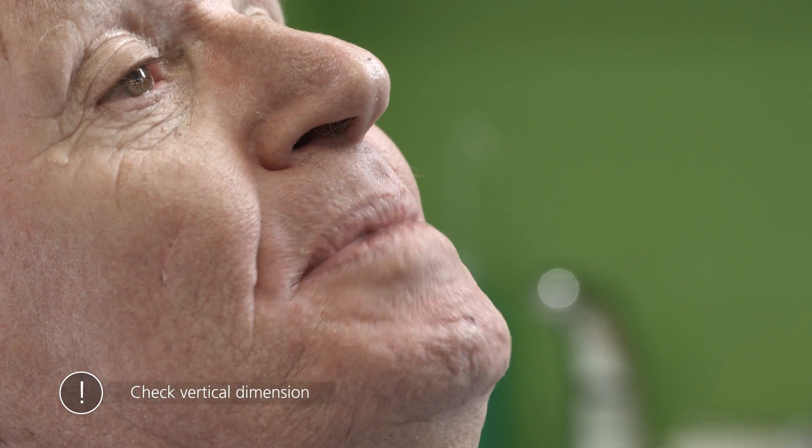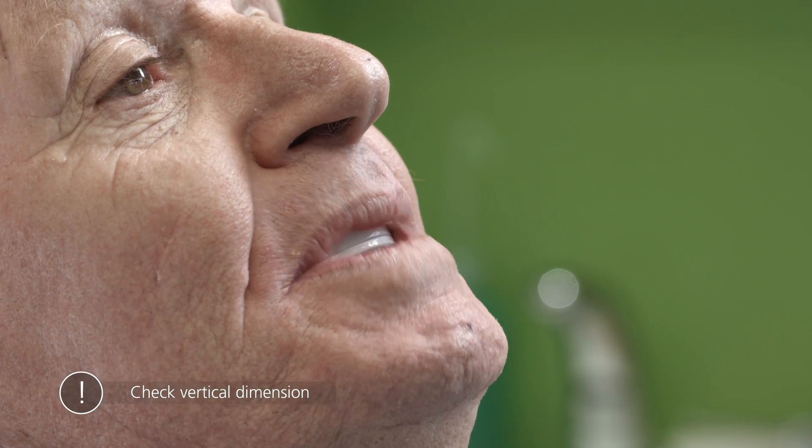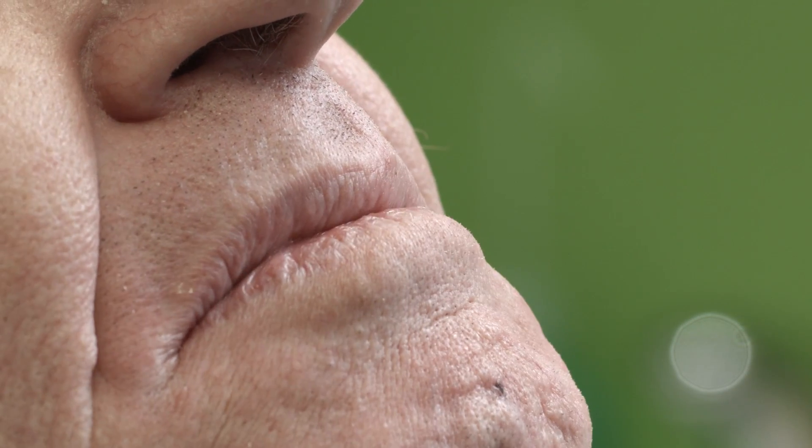Check the vertical dimension by testing the patient's speech and then make any necessary adjustments. Ask the patient to say words such as '66' or 'Mississippi', or have them count from 60 to 70. If the vertical dimension is too high, the bite rims will touch each other when the patient speaks. In this case, remove one of the rims and test the situation again.